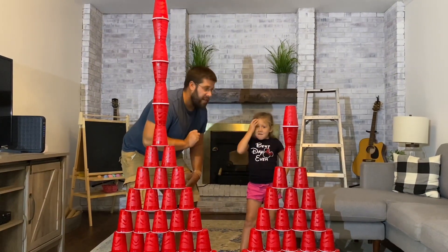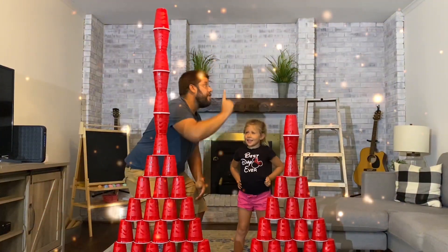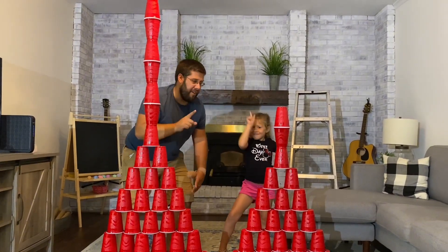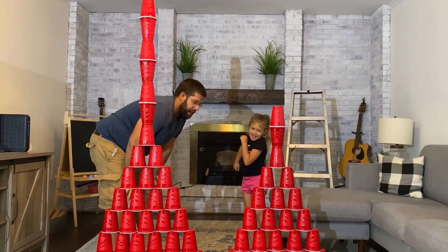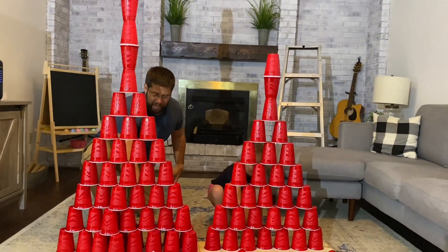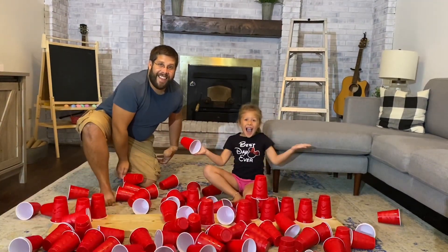I have a crazy challenge. Do you want to see if we can get our tower all the way up to the ceiling? We're going to work together as a team. But before we do it — on three, what do you think is going to happen if we take out one cup from the bottom? You pick one of your cups and I'll pick one of mine. One, two, three. Whoa!